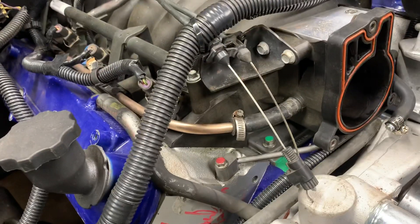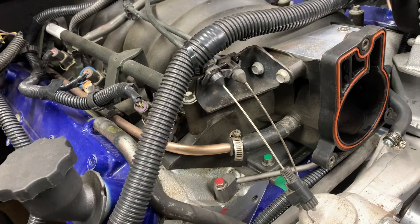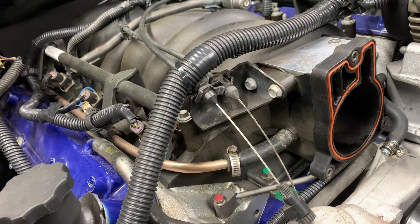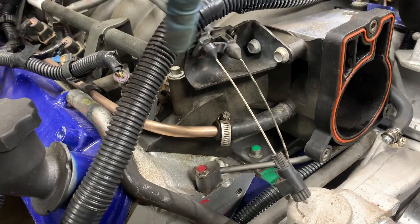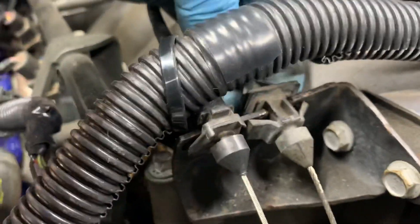You can pick those up at any local junkyard, or you can probably even go to AutoZone and just say you want a replacement one, or if you want to buy a brand new one, go into the Chevy dealership. Wherever you want to go, it's up to you. But anyway, the mounting bracket for the throttle cable for the LS1 intake has the same square cutout for the throttle cable.